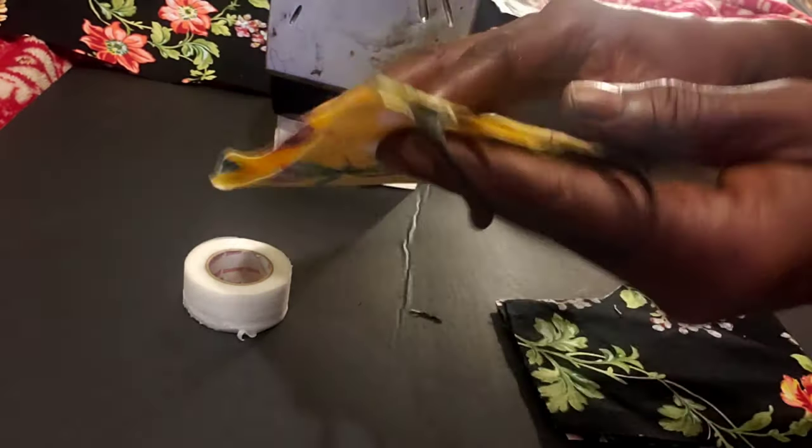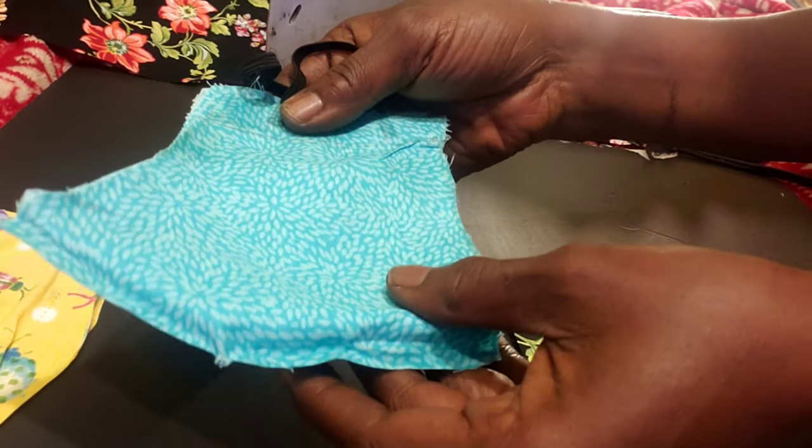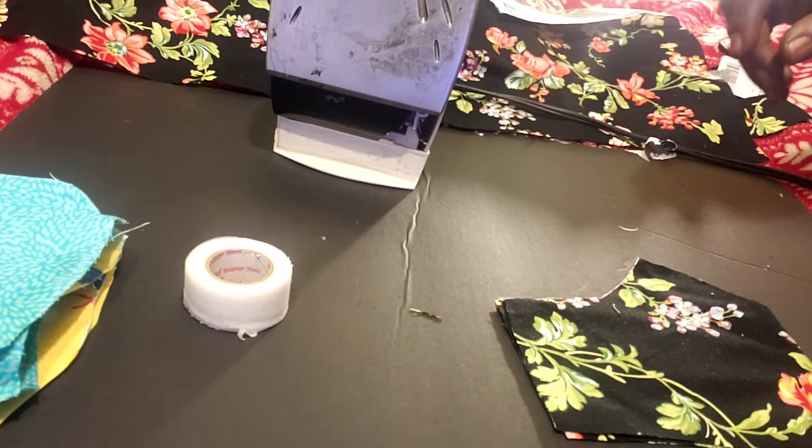So this is some of the ones that I did. I did this one right here, I did this one, and I also did this one — which you can reverse it to that side. Yes, you can make a no-sew mask.